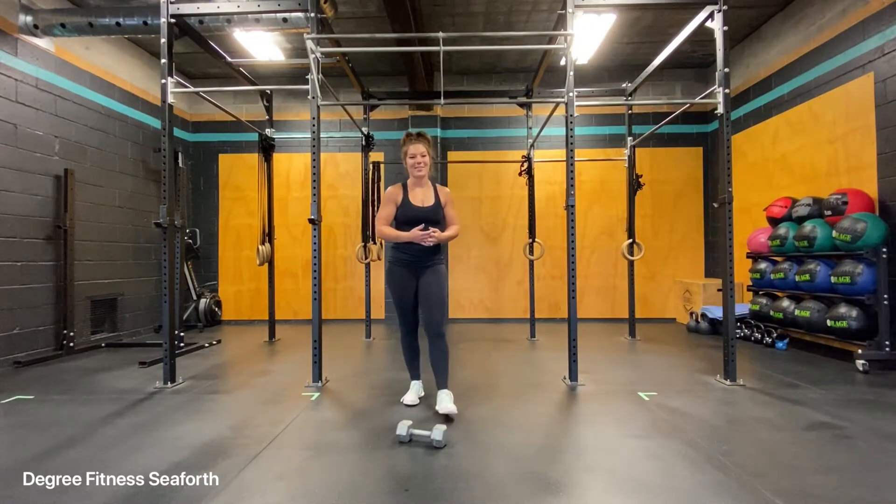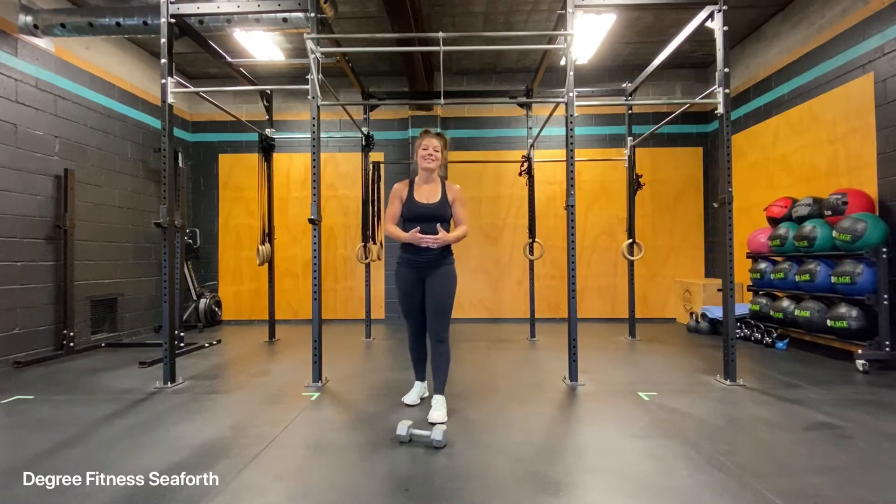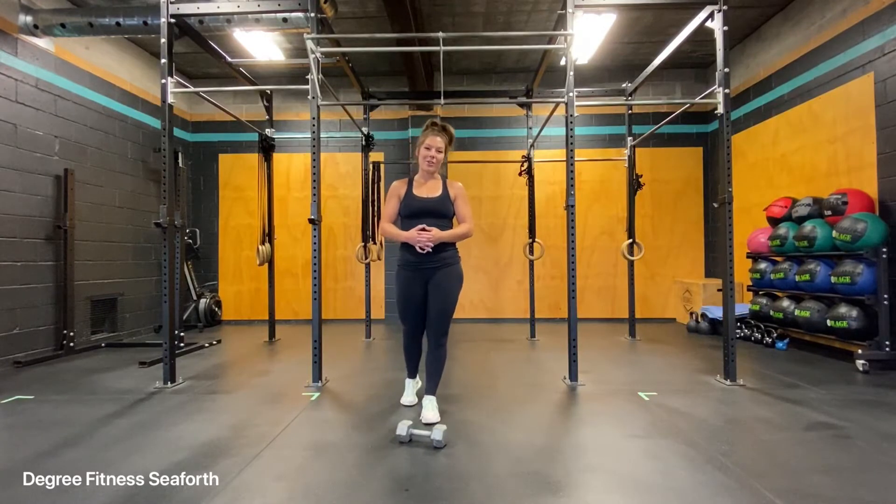The single arm dumbbell thruster. This is a total body exercise and it's definitely going to get your heart rate up as well. You'll need a weight that is dependent on what your coach has prescribed for you for your workout.